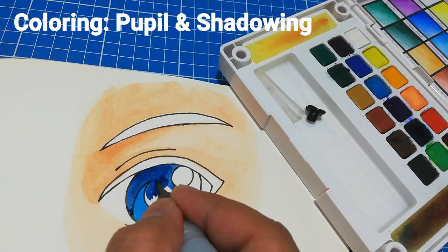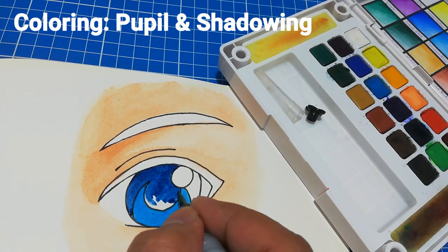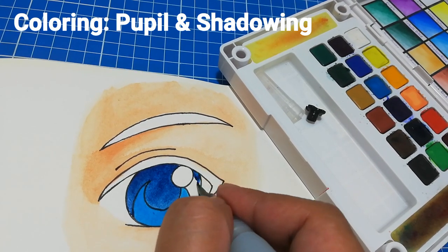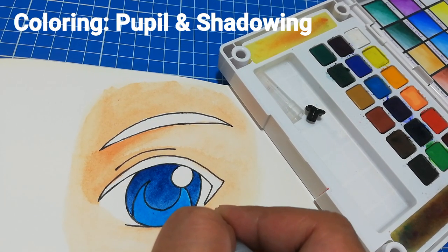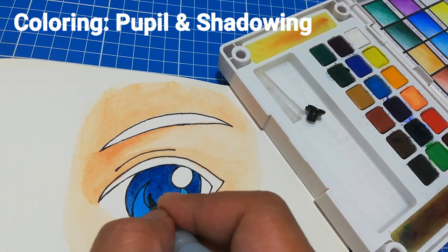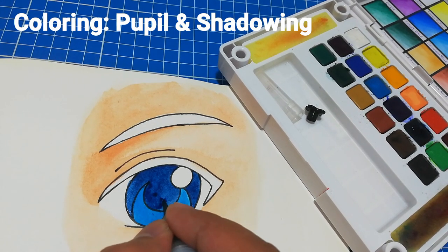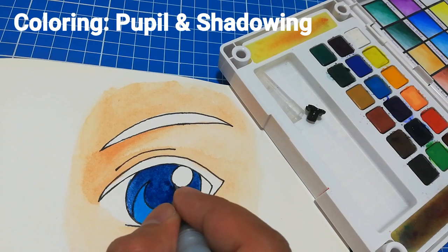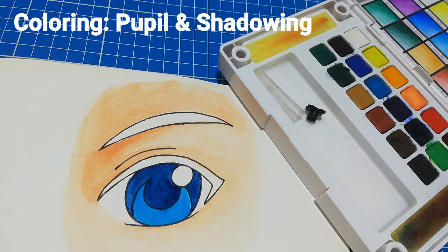Do you see how it's coming together? It looks more lively just by using two shades of color. This Sakura pocket field set of 18 colors is enough to give you ready-to-use colors and you spend less time mixing and blending. Basically we are done — that's all you need to do to complete a simple anime eye: one color for a base color and a second darker color for shading.